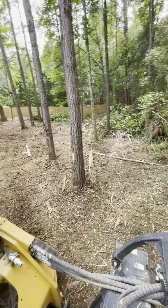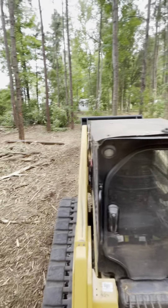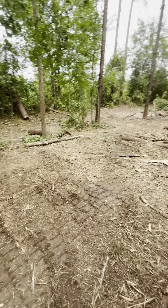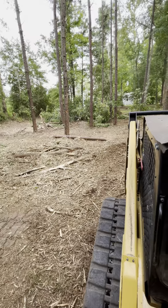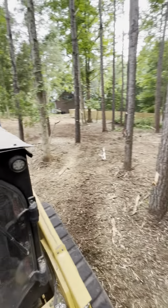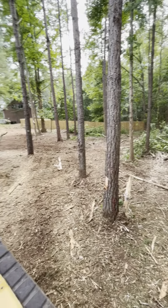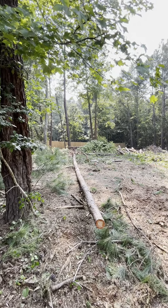Here's what we're looking at now. So I brought my skid steer out here and got a good bit of the stuff I got down this morning with the excavator mulched up. I'm going to continue on tomorrow first thing — going to mulch up the rest of the stuff I've got on the ground and then start taking down these trees that are still standing.